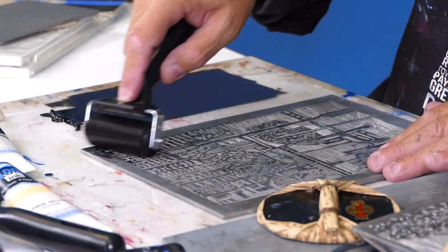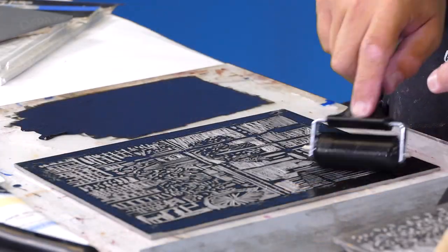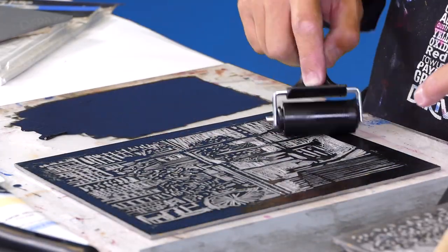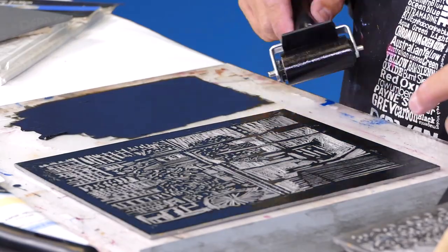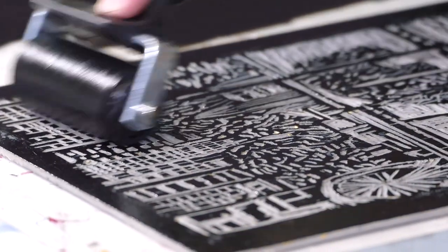I will just continue to ink the plate up now, just taking my time. You don't want to get too much ink, you don't want to flood the block, but of course you need to get a certain amount of ink on there for it to actually print.